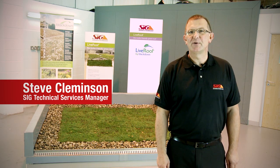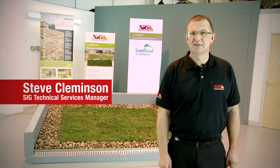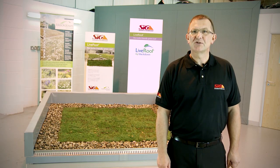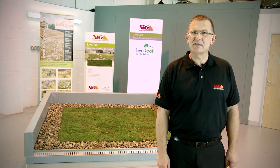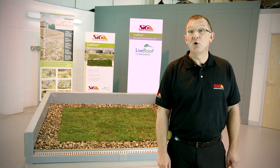Hi, I'm Steve Clemington, Technical Manager of SIG Design and Technology, and today we're going to show you how to install an extensive green roof without the need for specialist know-how or tools.